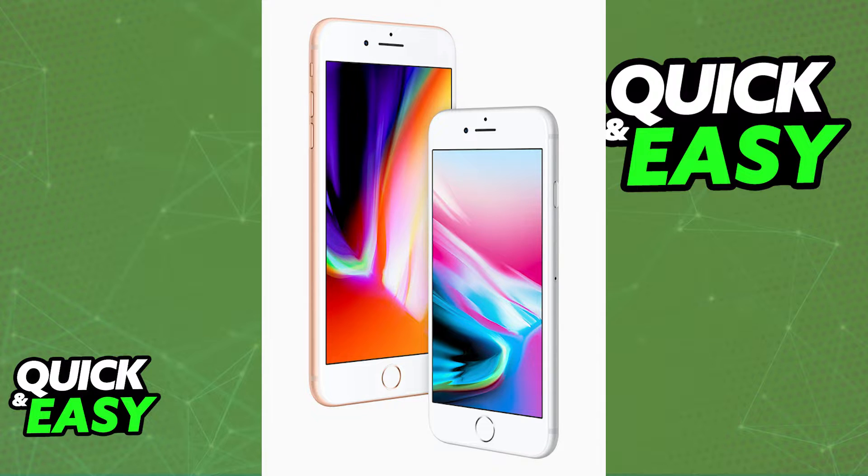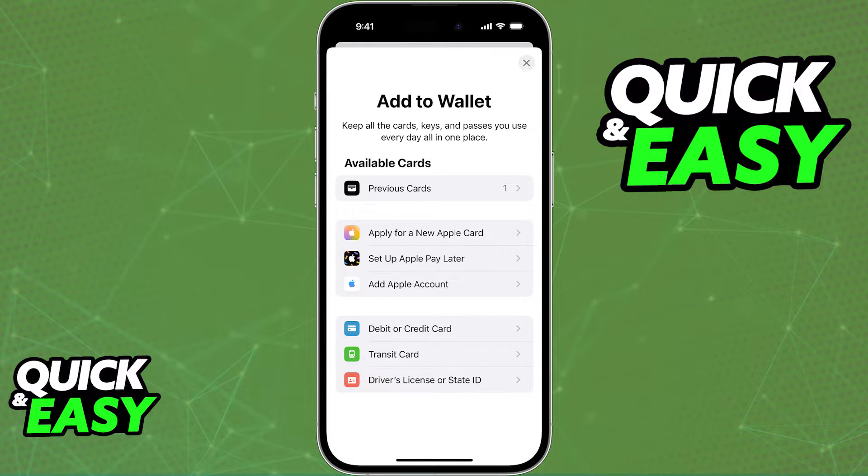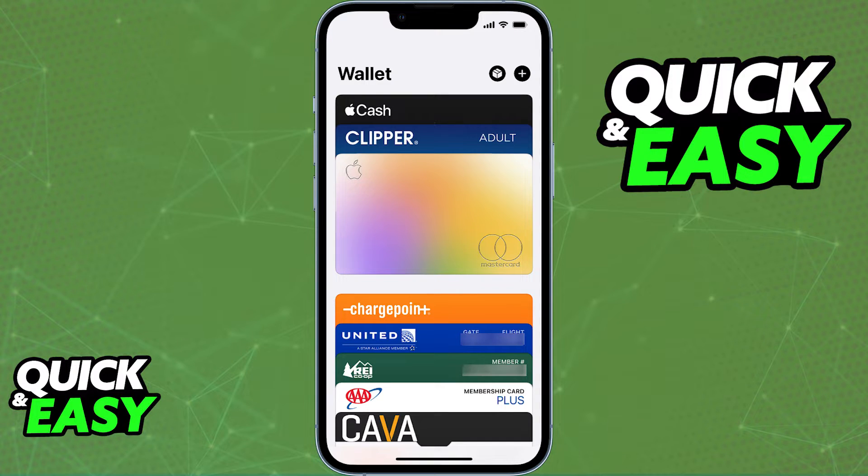First, in order to set up Apple Pay and make sure that you have a payment method, go into the Apple Wallet and tap the plus sign at the top right corner of the screen. Immediately upon heading into the wallet and tapping the plus sign, you will get plenty of options on what you can link inside of your Apple Wallet. Usually what you want to link is a debit or credit card, so go ahead and set everything up.